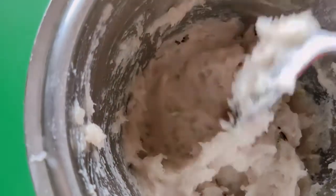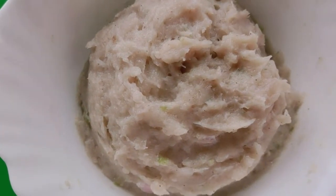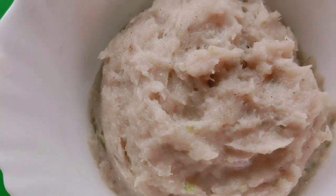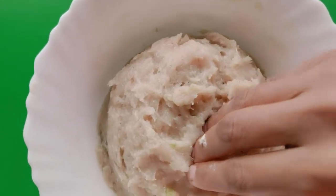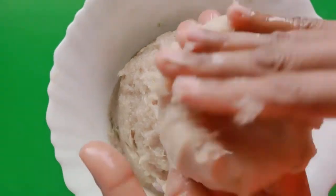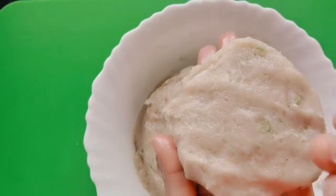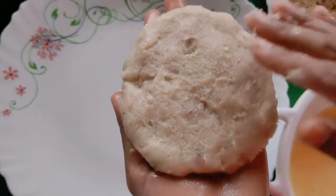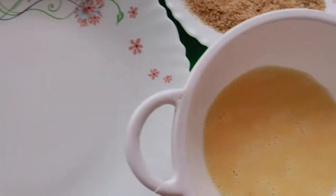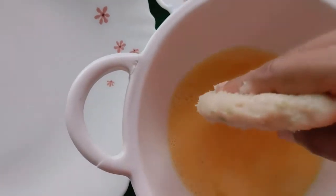Now we will transfer the mixture into a bowl and shape burger-sized patties. Then we will dip each patty in beaten egg — we have two eggs beaten here.